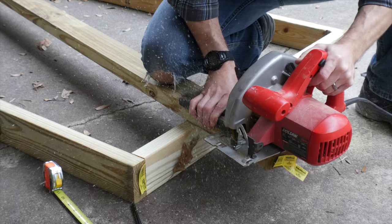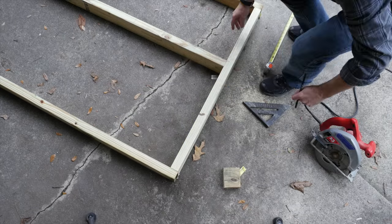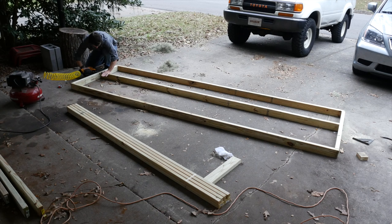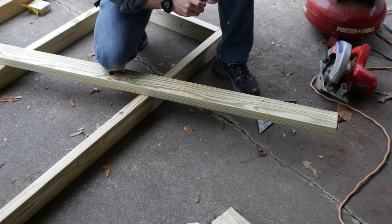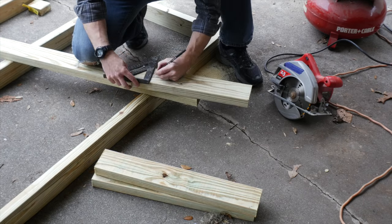I cut down one of the 12-foot boards to fit inside of the frame. Then I measured up 18 inches from the bottom and made a mark on both ends. This piece of wood got slid down to match the mark and then got nailed in place. The middle of the frame needed some more support, so I cut down a few more pieces to fit on the inside of the frame.